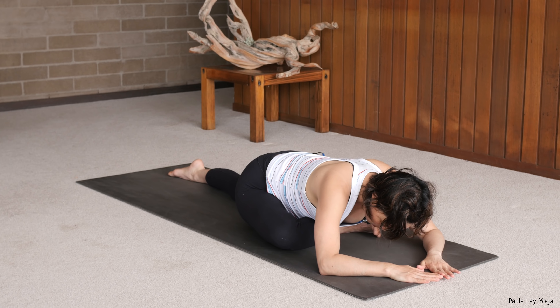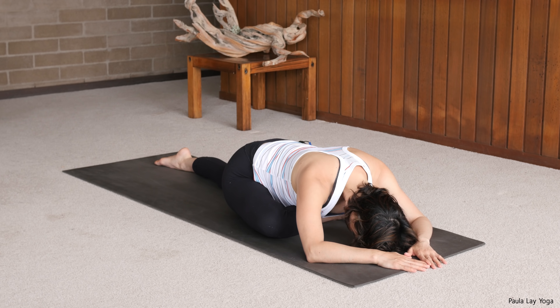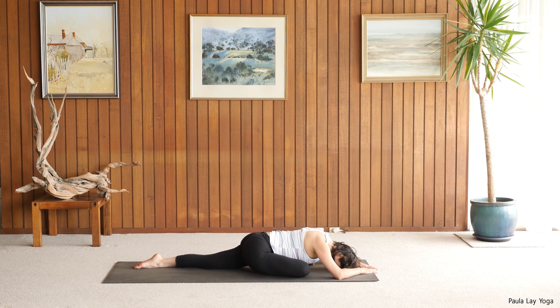Last few breaths here. Then inhale to walk the hands back up, uncrossing the legs, coming over the knees, and stepping back into down facing dog. I'm not going to hold down dog today, just use it as a transition, and coming into your half pigeon.